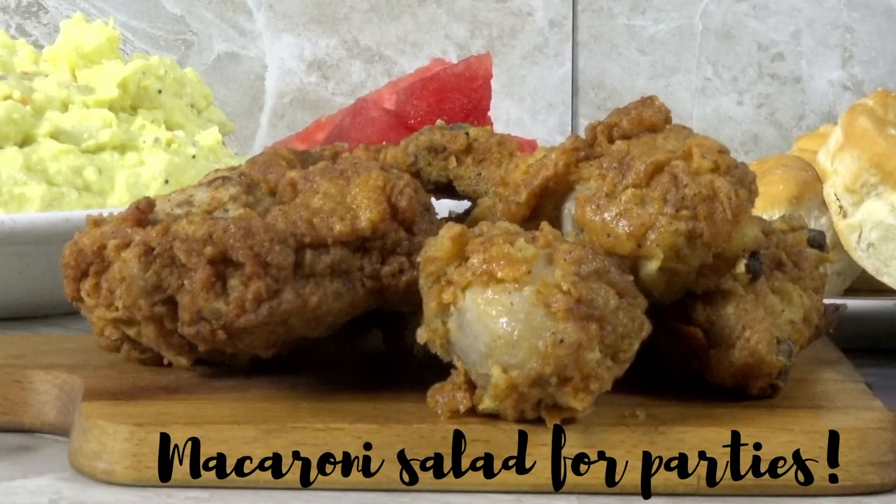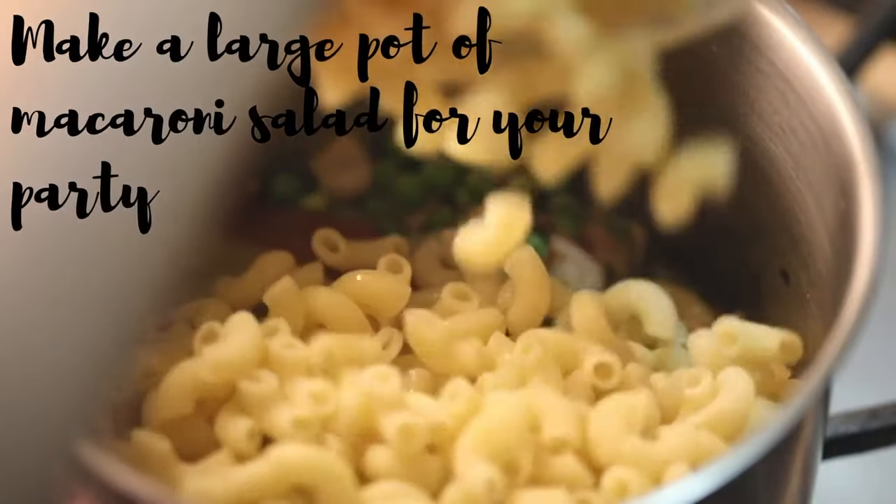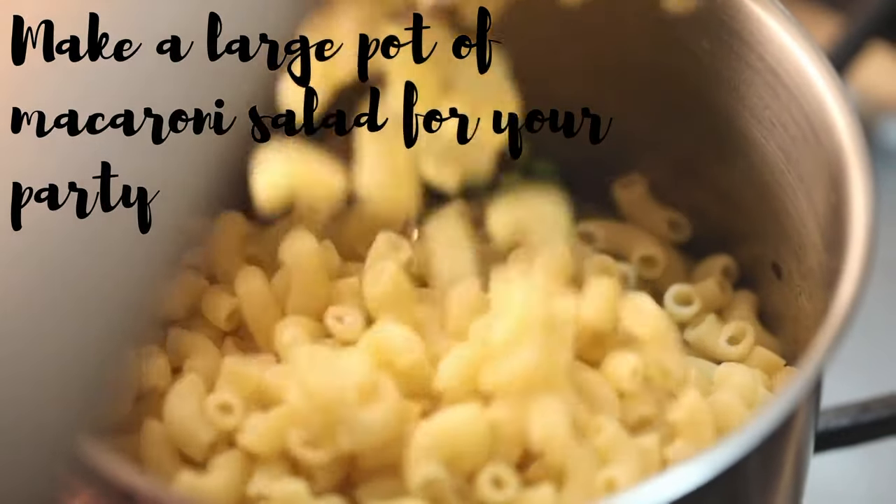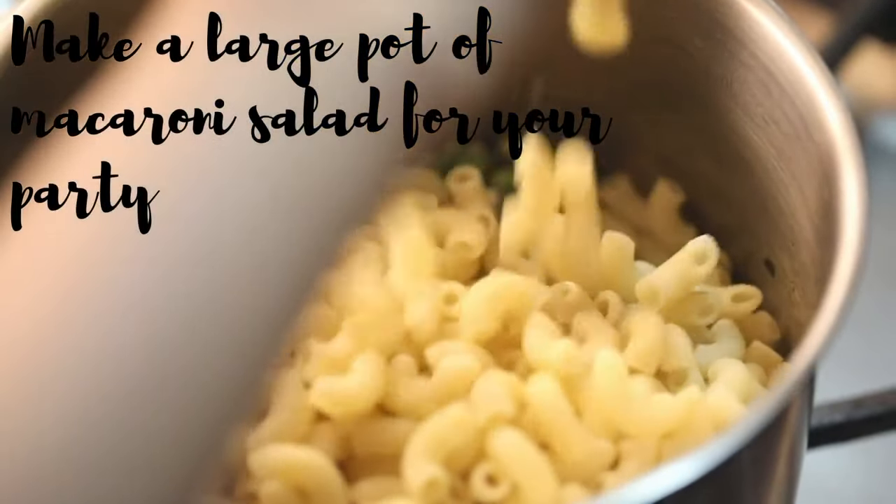For some people this dish is an acquired taste, but for the majority of Filipinos the resulting salad is always a tasty hit with visitors and family. Though this is a chicken macaroni recipe, there are substitutes for the ingredients if you want to be creative with the dish.